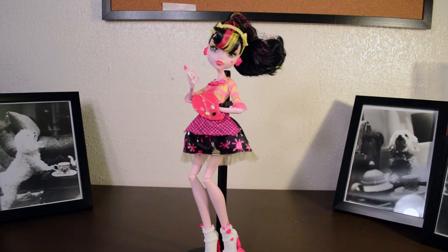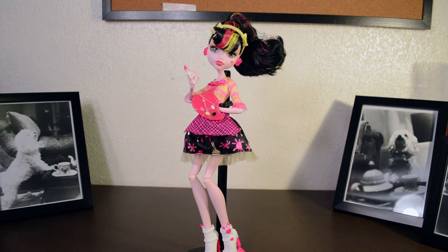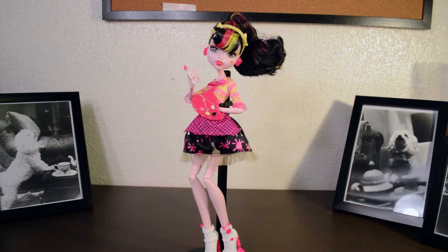That's pretty much it for my review on Art Class Draculaura. I think she's definitely one of my favorite Draculauras. I love her colors, I love her hair. I wish her bangs were a little different — like on the box it shows them straight, but these are kind of curling. But that's alright; her outfit makes up for it. She's all around adorable. I feel like I need to get the rest of the art class line now. And that is my review on Art Class Draculaura. Thank you for watching, I hope you enjoyed this video. Like and comment if you want to, and I'll see you next time. Bye!